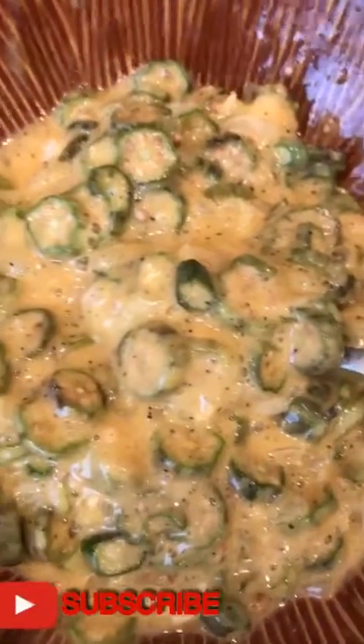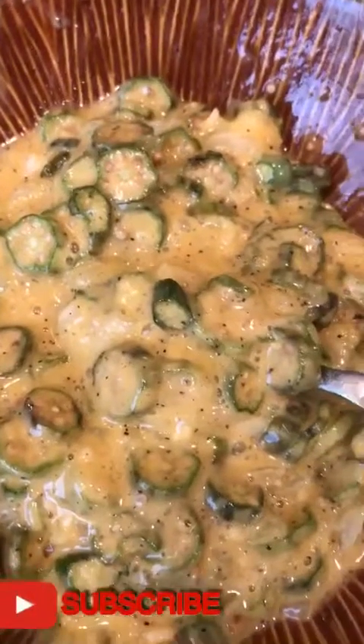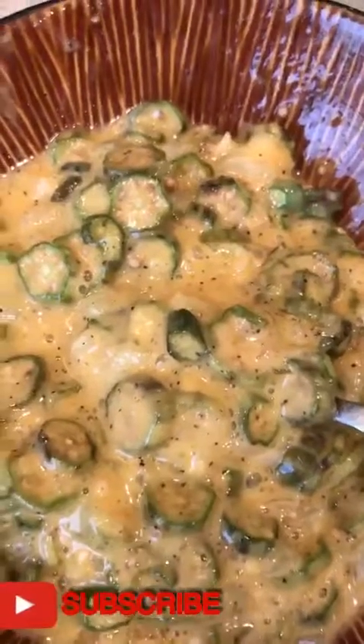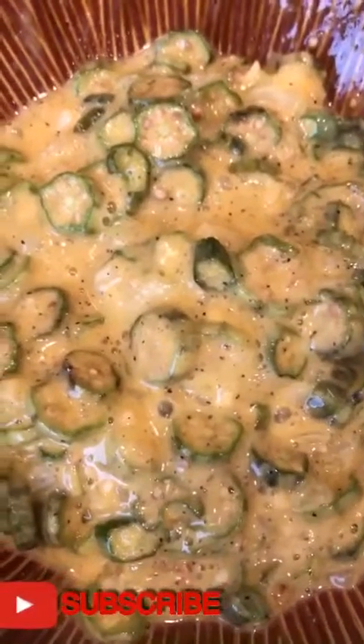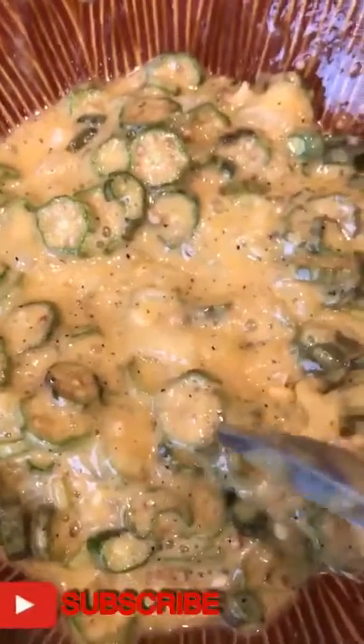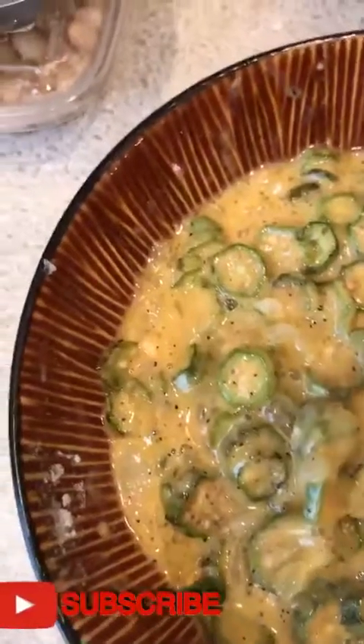Okay guys, I will heat the cooking oil in the pan over medium heat. We will start cooking — how to cook tortang okra, or ladyfinger omelette. I've already mixed all the ingredients here. Slowly, we add some of the mixture into the pan — just like that.